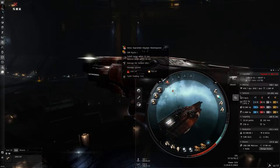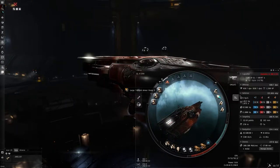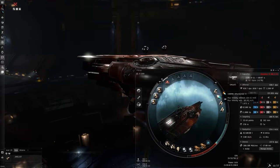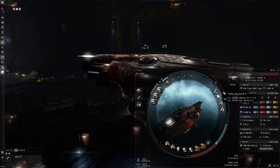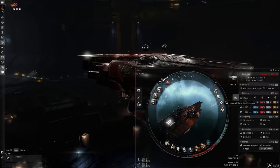For the rigs, I use large Trimark Armor Pump IIs — a little pricey but they help with overall tank. For the mid slots, I'm using a Republic Fleet large cap battery for more capacitor, since this fit is really cap-intensive. Then a 100MN Afterburner II to allow a little more speed for sig-tanking, and two Imperial Navy cap rechargers to further help with cap.